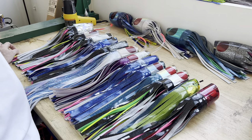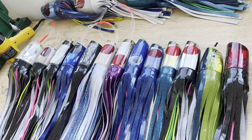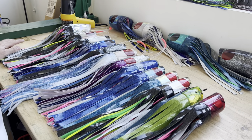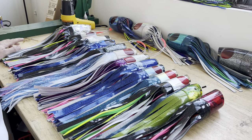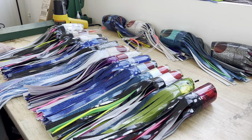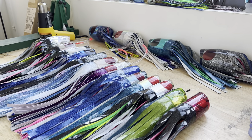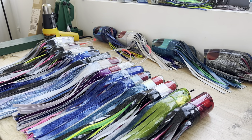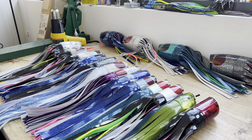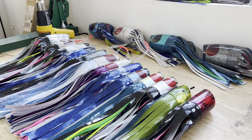Hey everyone, Henry here with another video from Wireman Custom Lures. In this video, I'm going to be discussing my personal favorite lures made by Koya Lures that I like to run as teasers. I've got three size categories of teasers that I like to run: white marlin teasers, Pacific Blue Marlin and Pacific Sailfish lures, and 500 pound plus marlin teasers. These are my personal favorites and what I highly recommend for anyone wanting to pull a teaser for the first time or looking to add new ones to their collection.